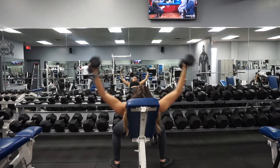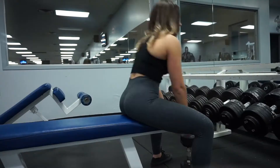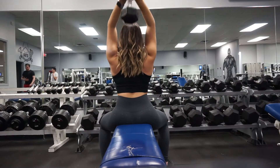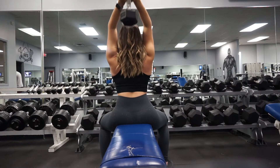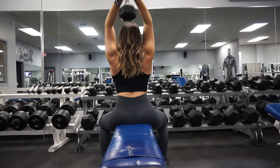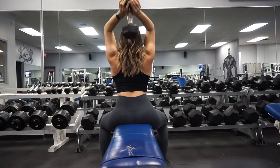Alright, so that concludes it for the chest portion of this workout, and then we'll be moving on to triceps. Here I started with a seated dumbbell extension. Make sure to keep your elbows as pinched to your body as you can, and really do a full extension. You want to do about four sets of these.